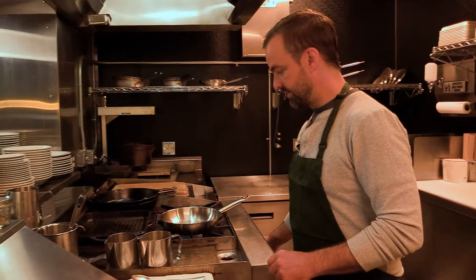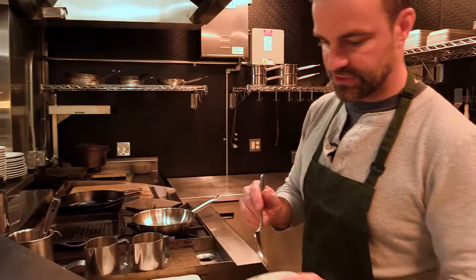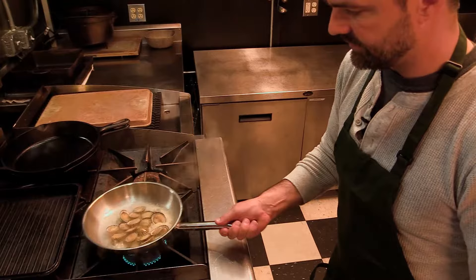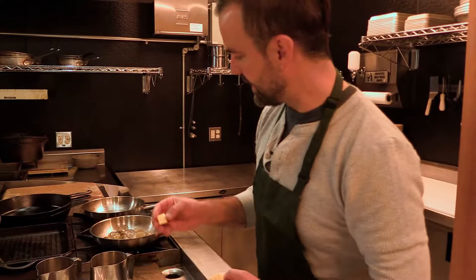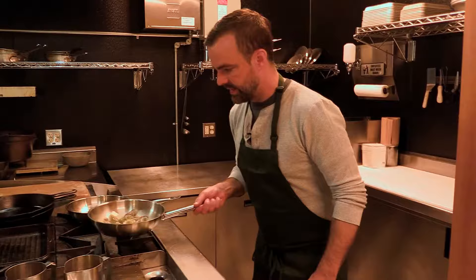We have a pan on around medium to medium-high heat. We're going to add a little bit of olive oil and a touch of butter, and get our shallot going. Then we're going to add our limpets, and right when we add them we're going to deglaze with a little bit of white wine and let those steam. You can put a pan on top to steam them — these are literally going to take 30 to 45 seconds to cook.